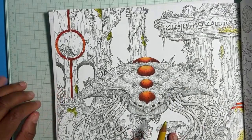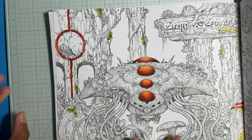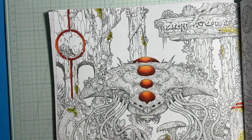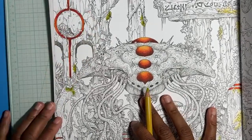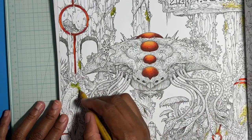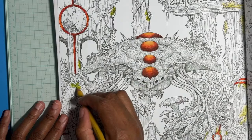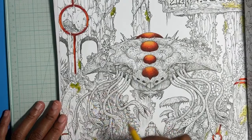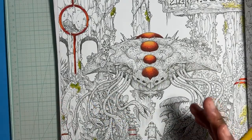I was thinking gray originally, but I think I'm going to go with dark brown. You guys know what jungle ruins look like? That's kind of what I'm going for as far as color. The color is in my head — I just have to match my pencils to it. I know what I want it to look like, I just have to make it make sense on paper.